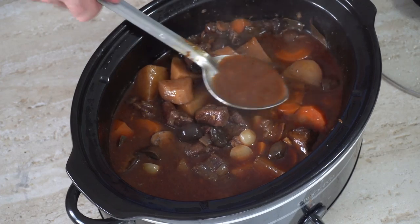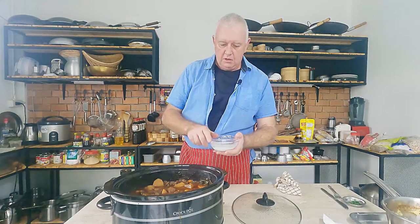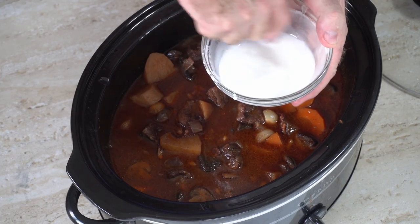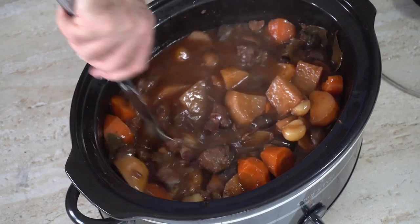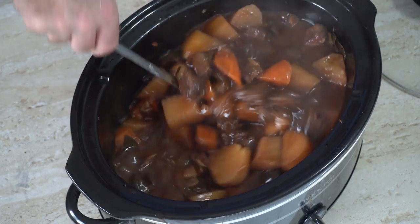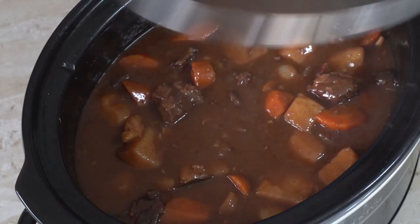Fantastic! We've got a nice rich gravy sauce but it's not very thick. So what we're going to do — I've got 2 tablespoons of cornflour and about the same amount of water, and we're going to chuck that in there. I don't think it's going to thicken too much but it will thicken up a little bit. Lid back on, about 10 minutes and we'll serve up.